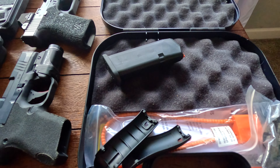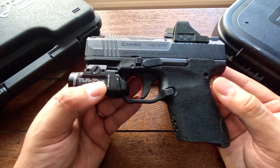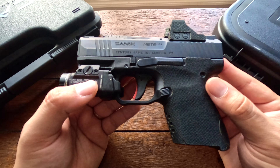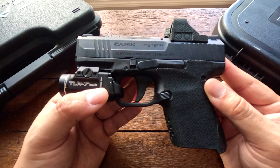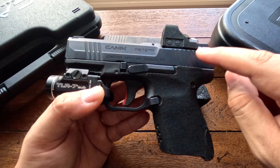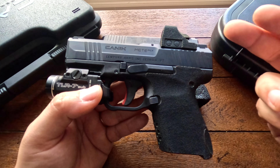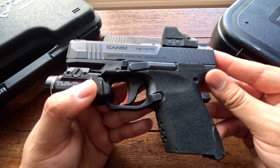Disassembly on the Glock is essentially the same process, though the slide lock tabs are a bit smaller and harder to grip, especially with bigger hands. Pull back slightly, pull down on both sides, and the slide goes all the way out. Removing the recoil spring and barrel is the same. Reassembly is actually easier on the Glock because you don't get the slide getting stuck — just match up the two tabs all the way back and you're done.